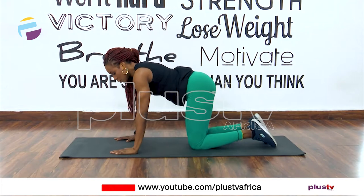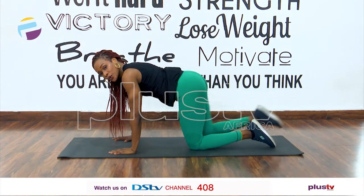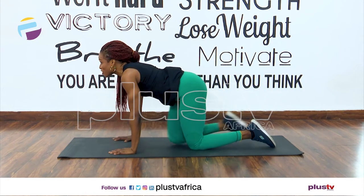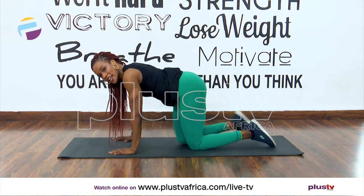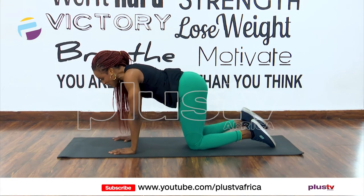Let's go to the other leg — donkey kicks. Keep your focus forward, keep the neck neutral. Eight, seven, six, five, four, three, two, and eight. Let's hold it here for eight: eight, seven, two, and one.